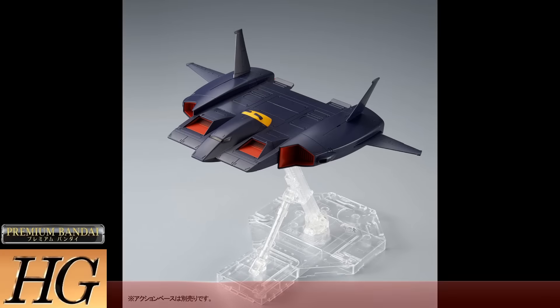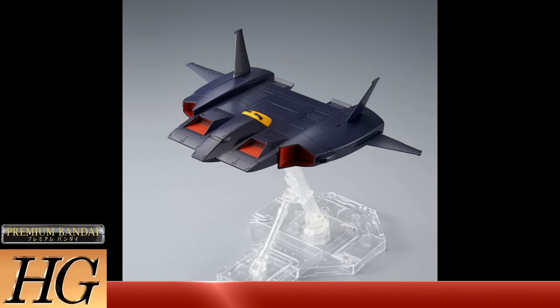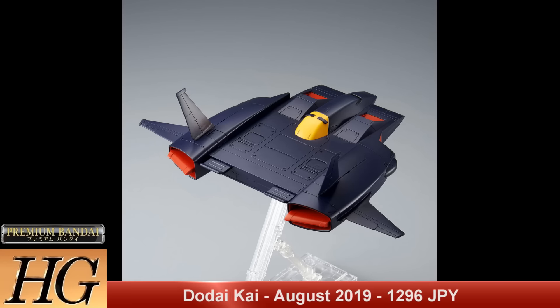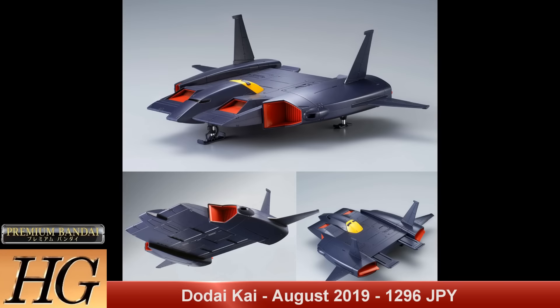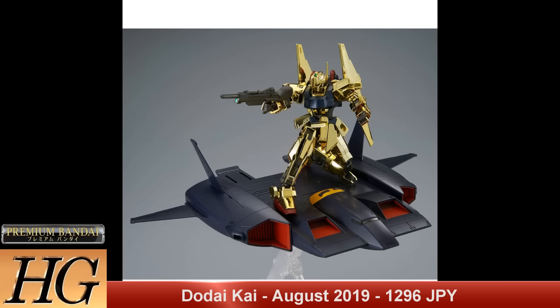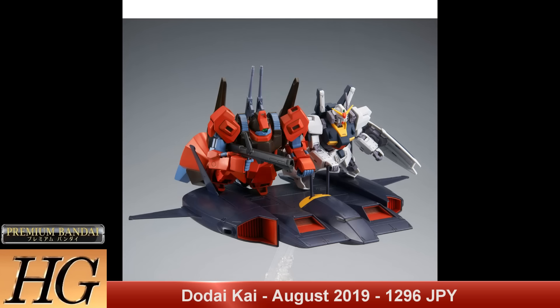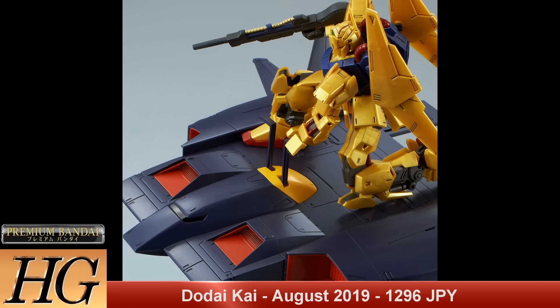Another P-Bandai support craft is the HG Dodai Kai, set to release in August 2019 for a price tag of 1296 yen. Very cool that we get this, especially after looking at base jabbers and things like that — for any Zeta era fans this is really something you can display your other kits on, especially ground-based kits like the GM or the Hyaku Shiki that wouldn't really be able to pull off atmospheric flight on their own.